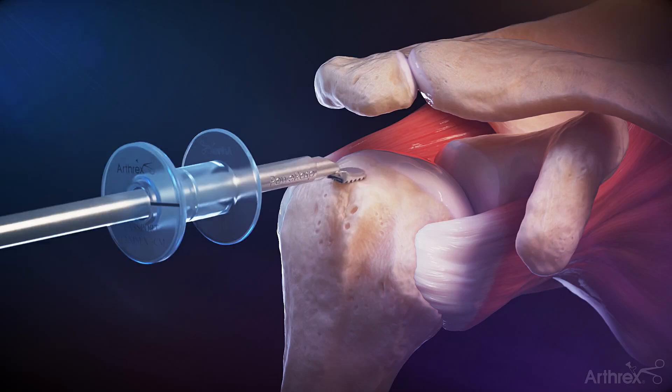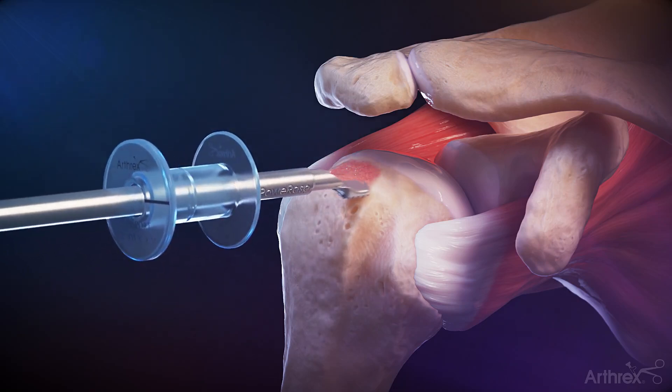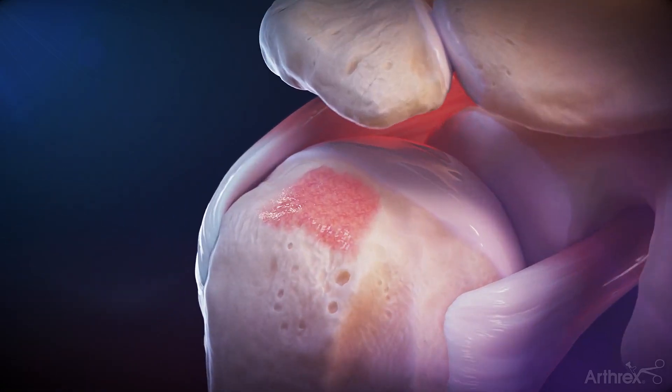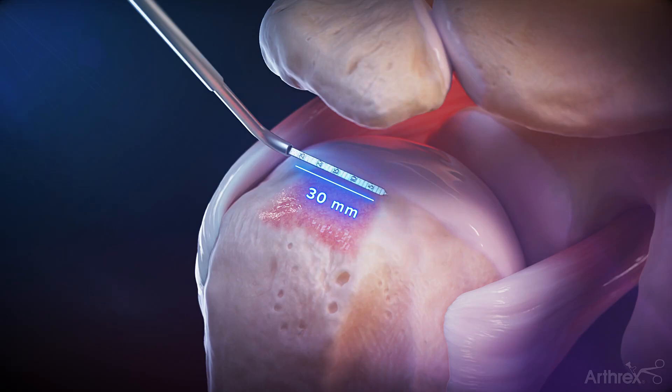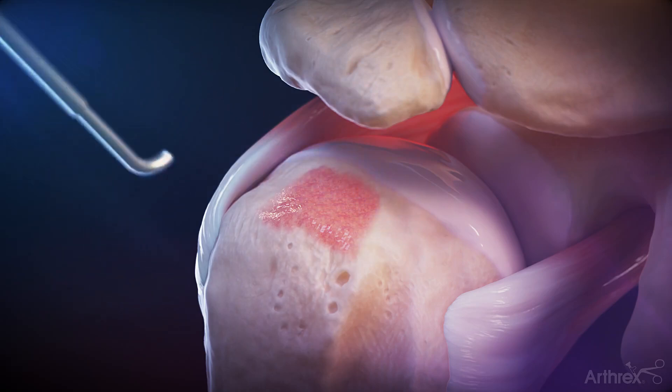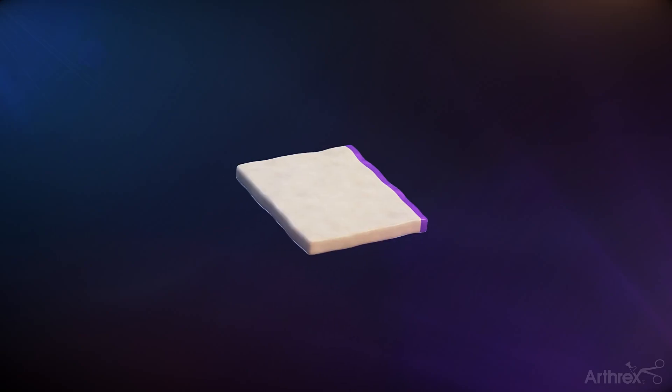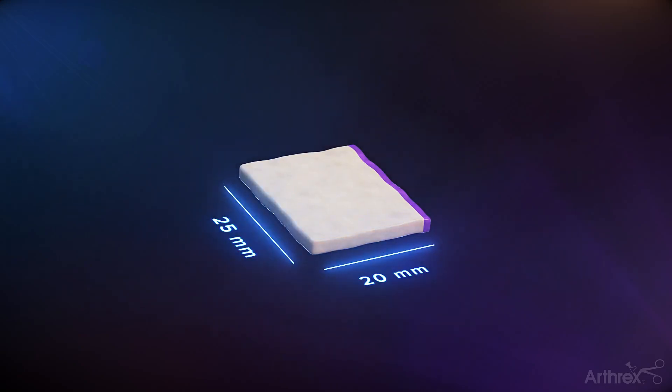Prepare the greater tuberosity by mildly decorticating the surface using an arthroscopic burr or power rasp. Using an arthroscopic ruler, measure the anterior to posterior footprint and the medial lateral dimensions of the footprint. Note to undersize the graft by 15-20%.